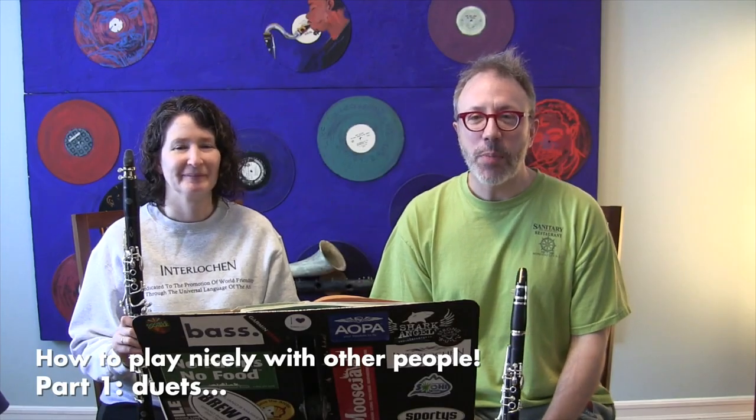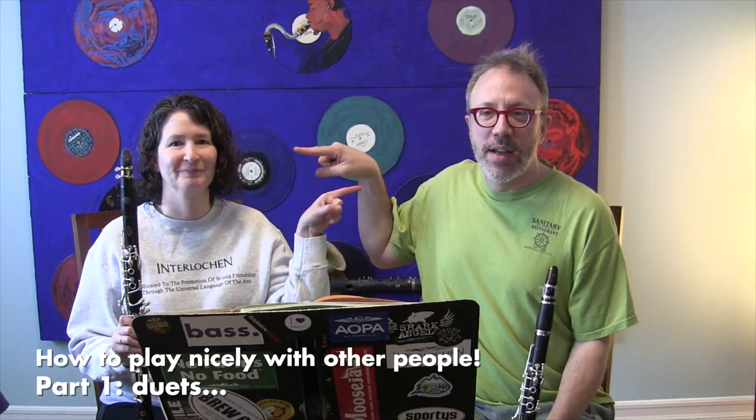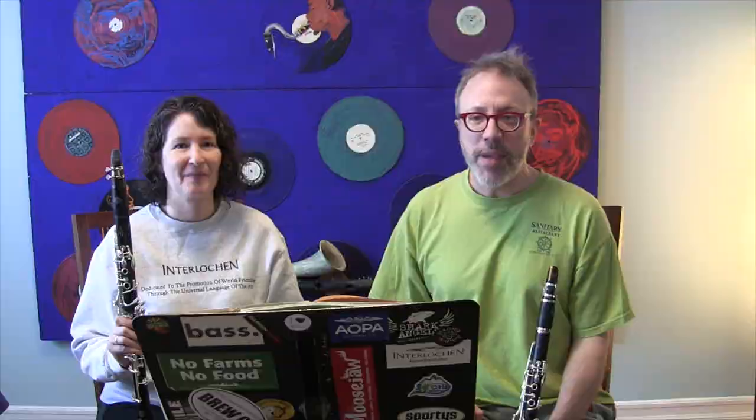Today we are talking about playing with another person, and for my other person I have asked my wife Catherine to play along with me. Catherine is a middle school band teacher, and she suggested that we make a video about playing with somebody else.